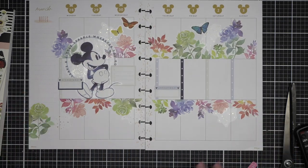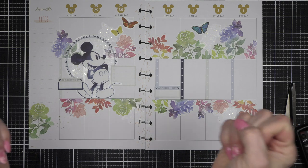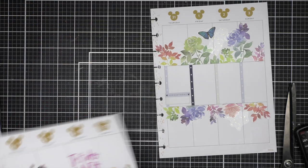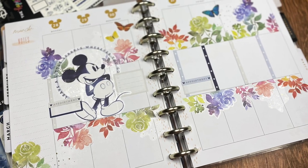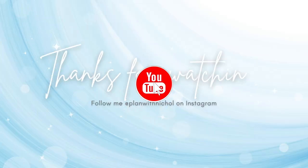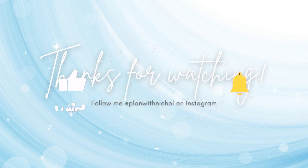Thank you guys so very much for joining me for my weekly vertical spread featuring Pinkfresh Studio Washi as well as Happy Planner stickers. The supplies I use to create my spread are listed and linked below the video here on YouTube. If you enjoyed this video, please subscribe to my channel, hit that like button, and don't forget to hit the notification bell to always be notified when I have a new planning video. Thank you so much for joining me today and we'll see you next time.